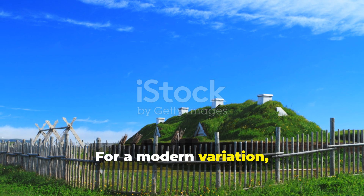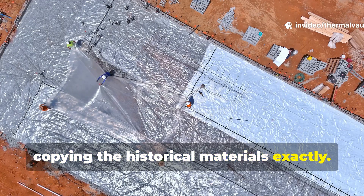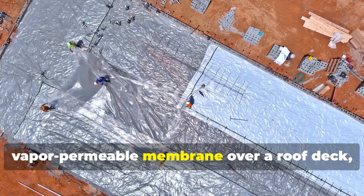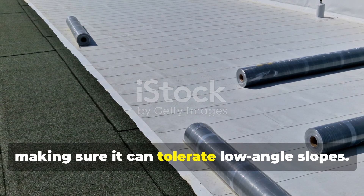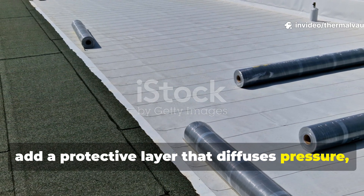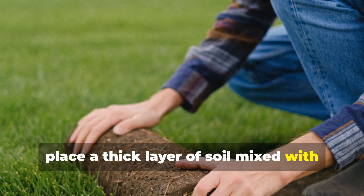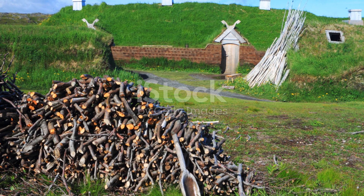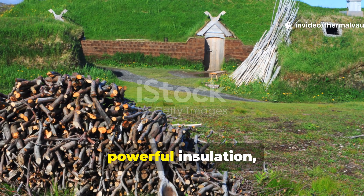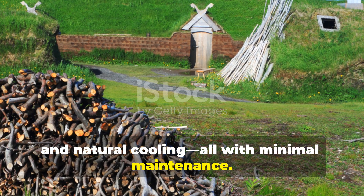For a modern variation, you can replicate the functional design without copying the historical materials exactly. Start by laying a waterproof but vapour-permeable membrane over a roof deck, making sure it can tolerate low-angle slopes. Then add a protective layer that diffuses pressure, like woven mats, and after that, place a thick layer of soil mixed with grass or hardy ground cover. Even a simplified sod roof provides powerful insulation, sound reduction, and natural cooling — all with minimal maintenance.